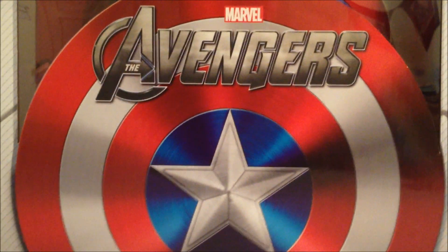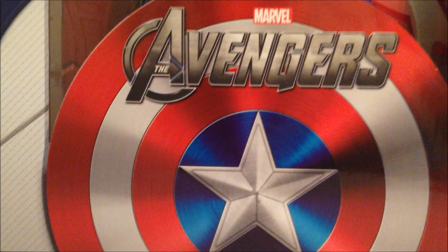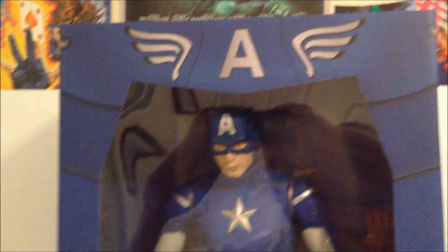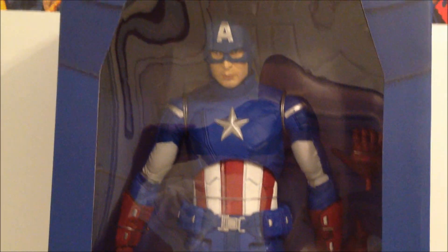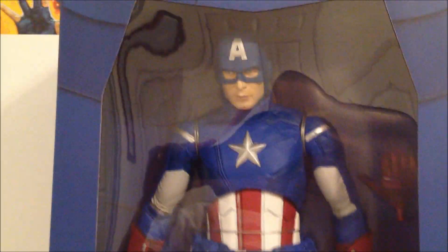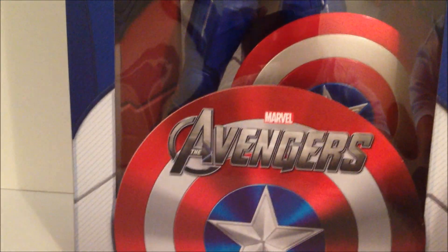Rumor has it we're getting a Hulk and a Thor, so I really do hope NECA gives us more of these one-fourth scale figures. Here's a picture of the box. For the longest time until recently, I was confusing this with the one-sixth scale — I was expecting 12 inches, but it's actually 18 inches. Apparently this is a limited figure. I got it at Frank and Sons for $70, and the lady selling them was already almost sold out.